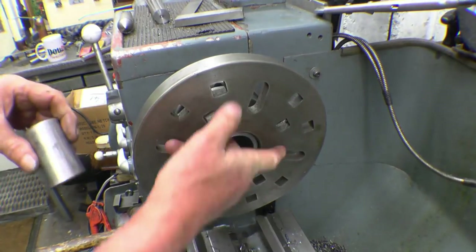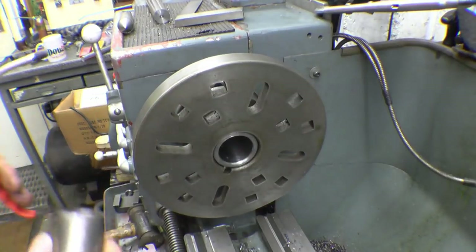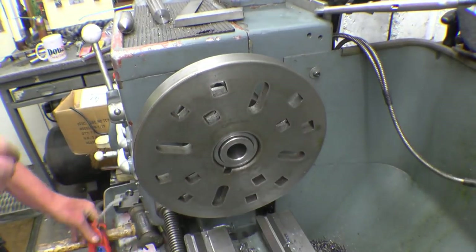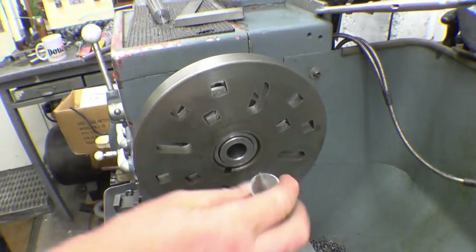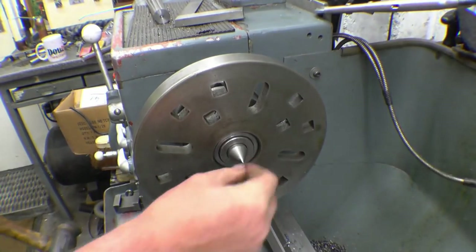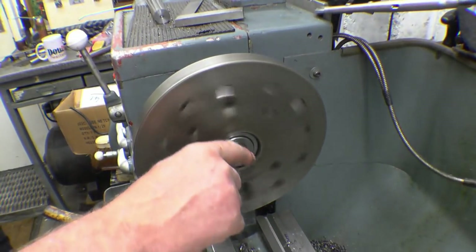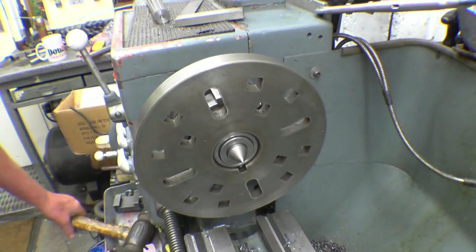I haven't got a catch plate for this lathe, so I'm going to mount the face plate onto here just to use it as a driving plate. Make sure it's nice and clean. There's an adapter that goes in here which takes the center. And I've got a center here which is made out of a weld — that goes in there. I'll just take a radial light cut across there just to make sure that point is absolutely spot on in the middle.